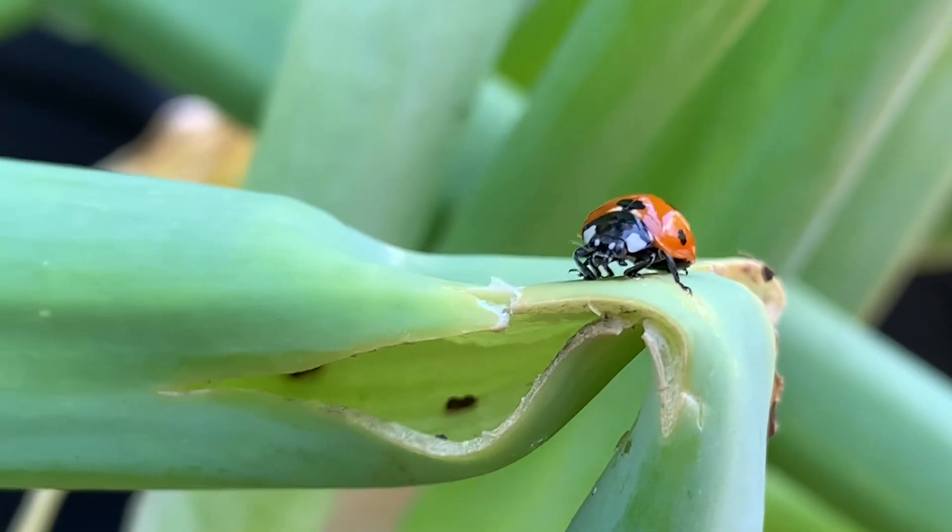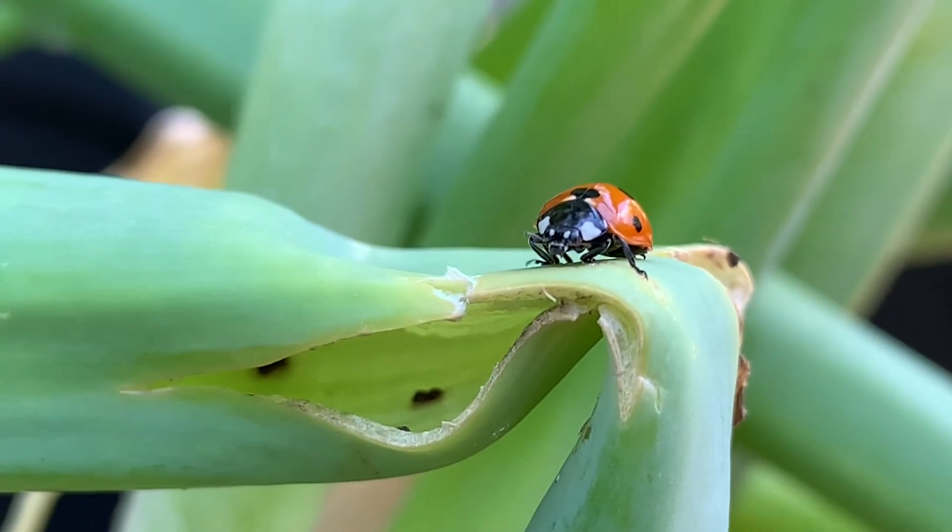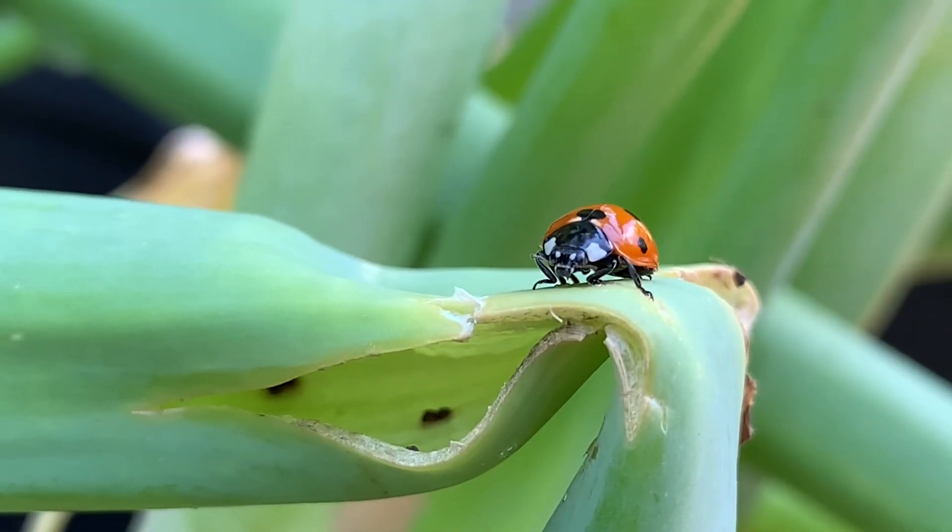Ladybugs, by the way, are very good for your aphids — they eat them. So showing them where the aphids live is a good idea.